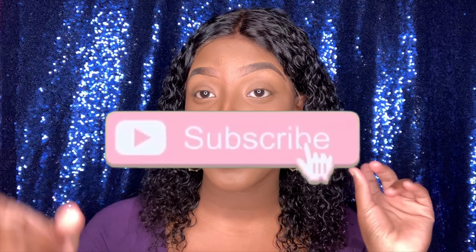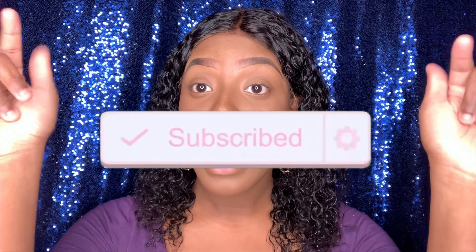Hey guys and welcome back to my channel. If you don't know who I am, my name is Kiava — nice to meet you all. If you're just stopping by, don't forget to hit the thumbs up button, subscribe to my channel, comment below, and click that bell. So today's video is a little different — as you guys can see my makeup is completely done but something is missing: my lashes.